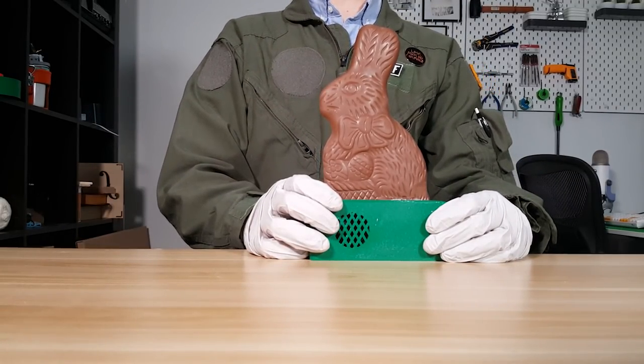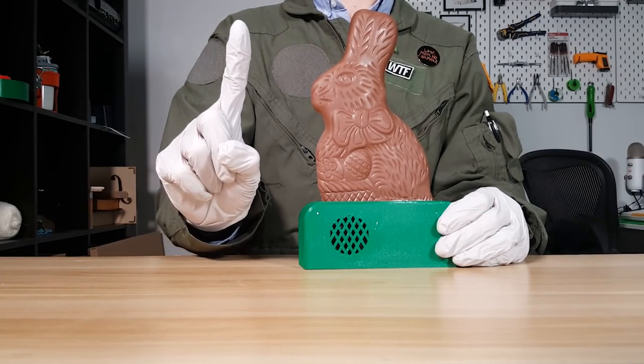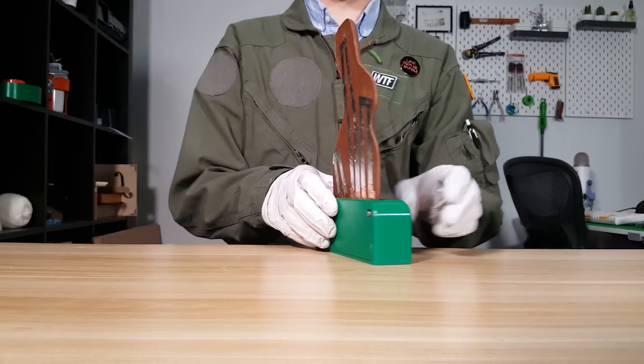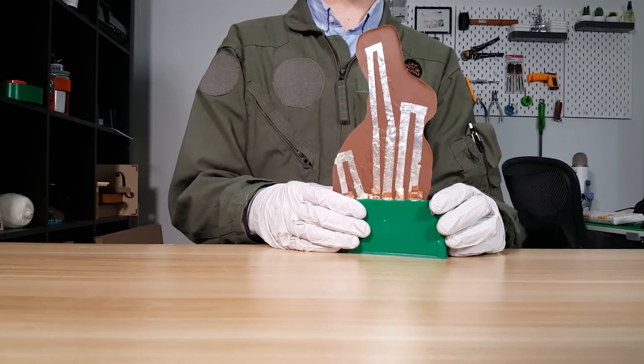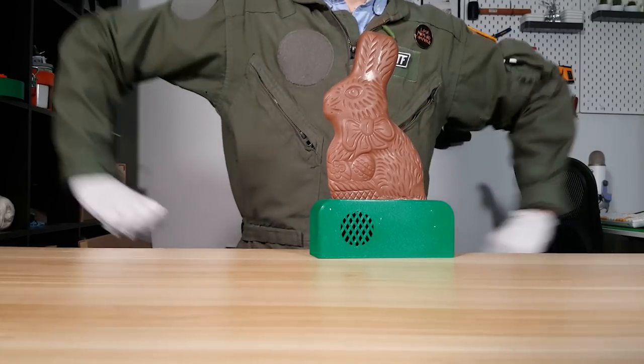This is a chocolate bunny, like the kind you'd see around Easter time, but with one small change. My ears! And no, that wasn't a cheap editing trick. This actually works. Why though? Why not? You can't stop me, we're on the internet.